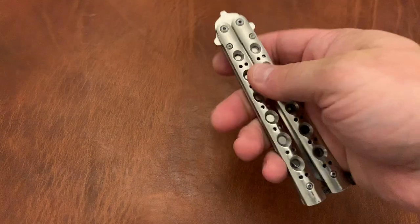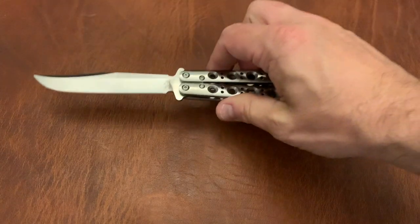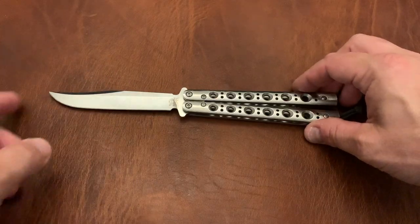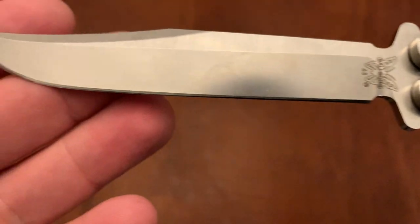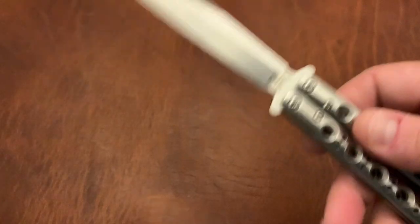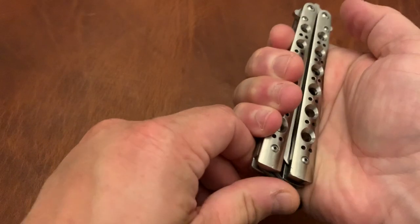So let's talk about some Ballies. I've got my Benchmade 63 — the 63 with the Bowie-style blade in D2. You can probably tell the edge is nicked up because it's been safetied up for practicing flipping. I don't want to cut myself while practicing. So that's the Benchmade 63.